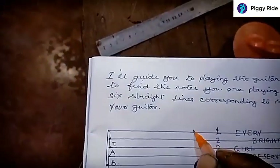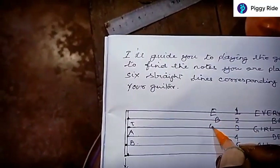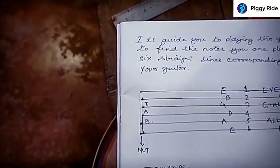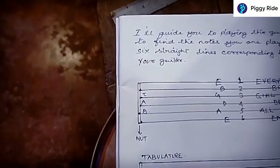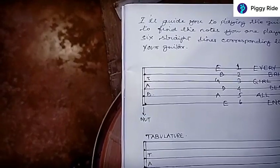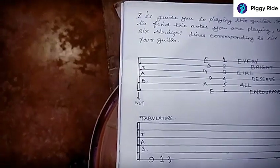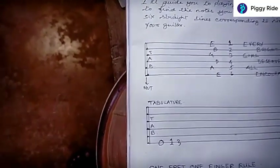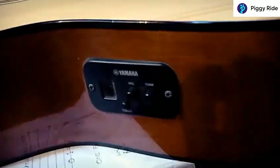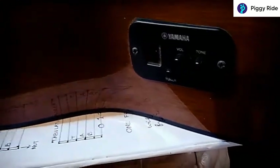Let's write it down on the tablature — and there you have the names of your guitar strings. So the guitar has to be tuned to these notes E, B, G, D, A, E as the tablature suggests. I highly recommend a guitar with a tuner. This is a Yamaha — Yamaha has got a tuner — so you need not worry in the initial stages to tune your guitar. Just switch on the tuner and keep your guitar in tune.